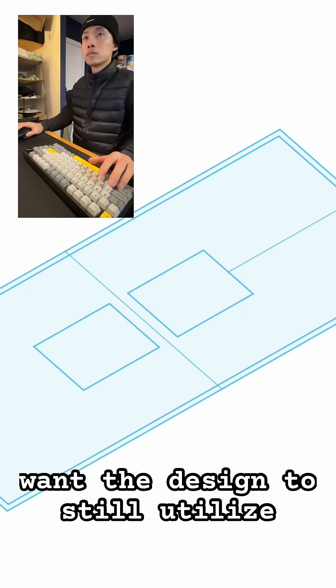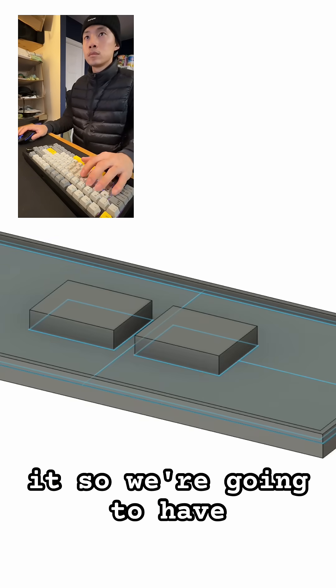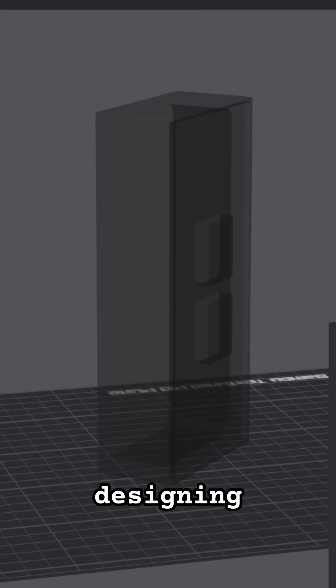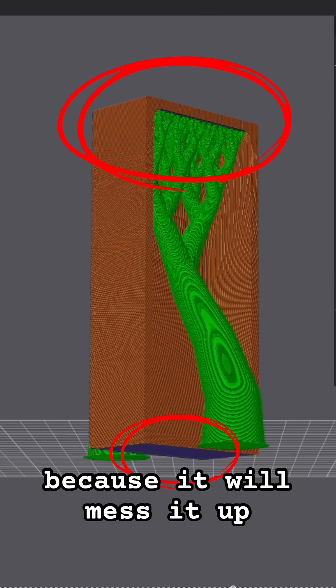I want the design to still utilize the original tray. I will have the model snap onto it, so we're gonna have to focus on fine-tuning the squares in the middle and the outer edges. We won't be able to print this model without designing a custom support — we don't want supports touching the surfaces that will be visible because it will mess them up.